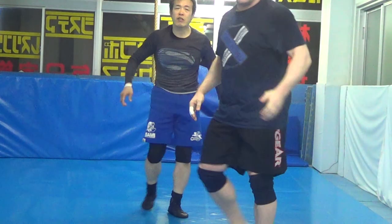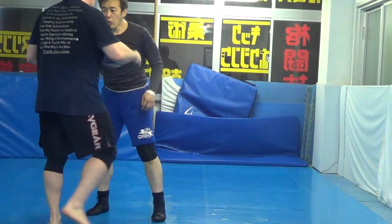So wherever he lands, he lands. I'm doing hip crease takedown on the inside of the leg.